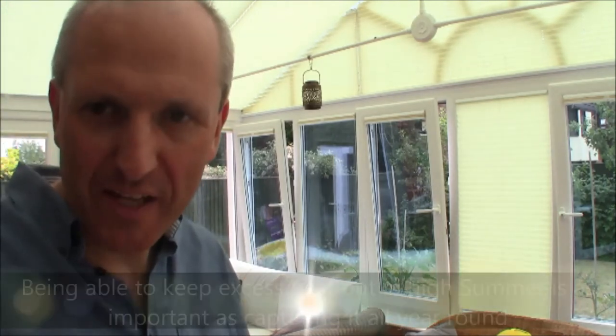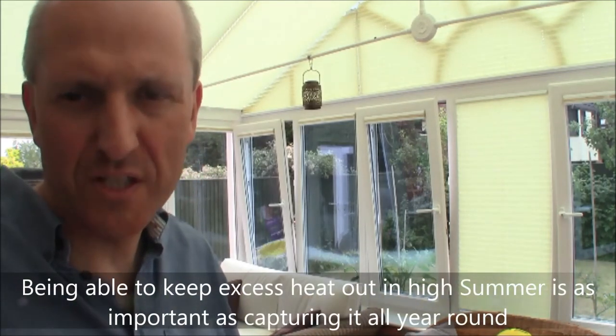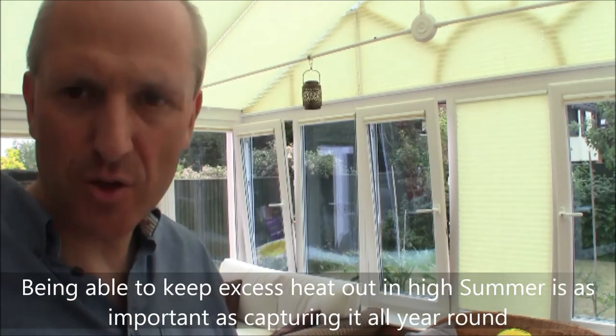We also had blinds fitted and they fit all the way around, including the roof. They simply slide up and down and give good heat reflection to the interior surfaces, so we can reject some of the heat in high summer. It is possible to sit in here even in the middle of summer on a hot June, July, or August day with the blinds down — it's cool enough with a breeze and the doors and windows open. The only day it was probably too hot was yesterday, but then again it was 34 degrees outside.